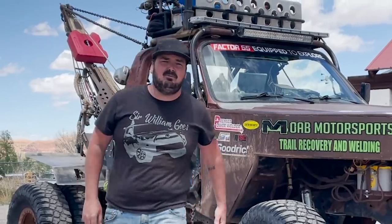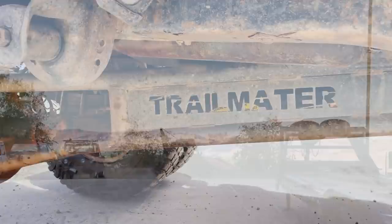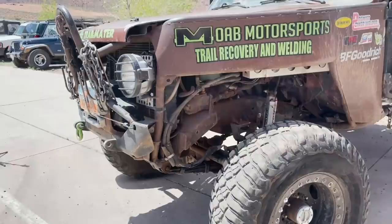What's happening and welcome to another episode of Badass Builds, where today we're taking a look at Trail Mater. Warren, take us through the Trail Mater here, man. What do we got?